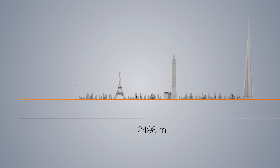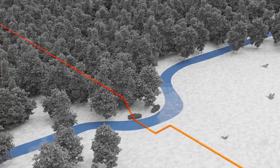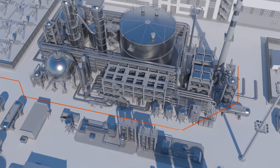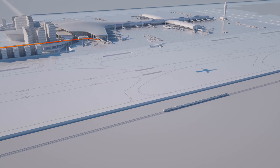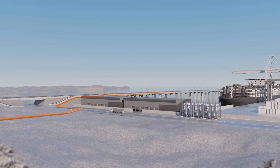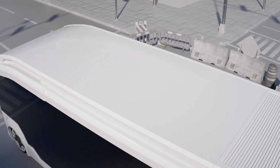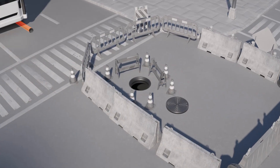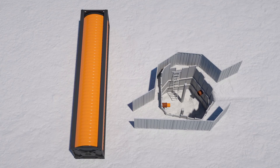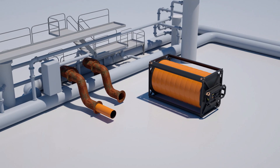The trenchless installation method is ideal for rehabilitating pipelines in demanding environments — in cities, nature reserves, or on industrial sites during ongoing operation. Installation only requires small excavation pits at the beginning and end of the section to be rehabilitated. Existing manholes can also be used. This speeds up the work, protects the environment, and significantly reduces the CO2 footprint of the measure.